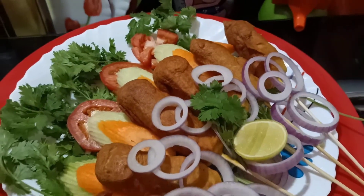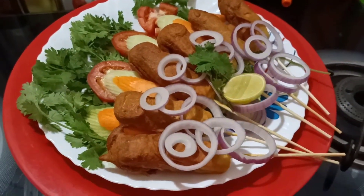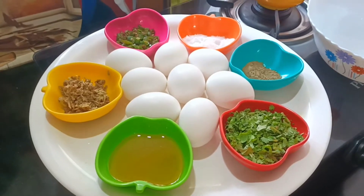Now we are going to make this recipe for 1 finger. We are going to make this recipe for 8 fingers.